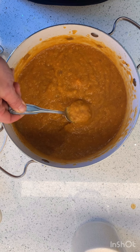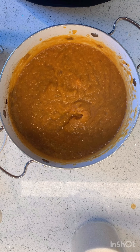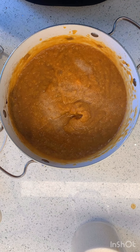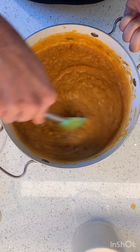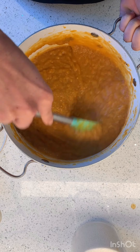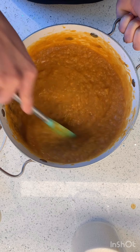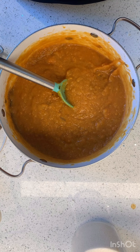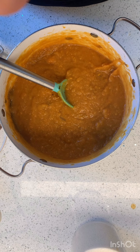I just blended it all up — it's nice and smooth. Let me taste it. Oh, it's sweet but it's savory — it's amazing! I'm gonna add a little bit more salt. You always want to taste as you go, and use a clean spoon. I wanted to wait until everything was blended to season. That is perfect.